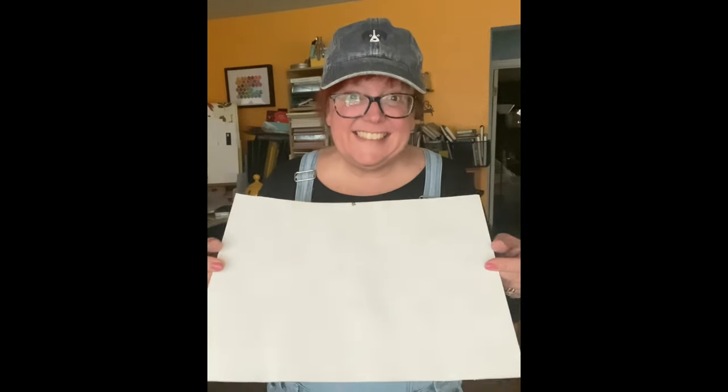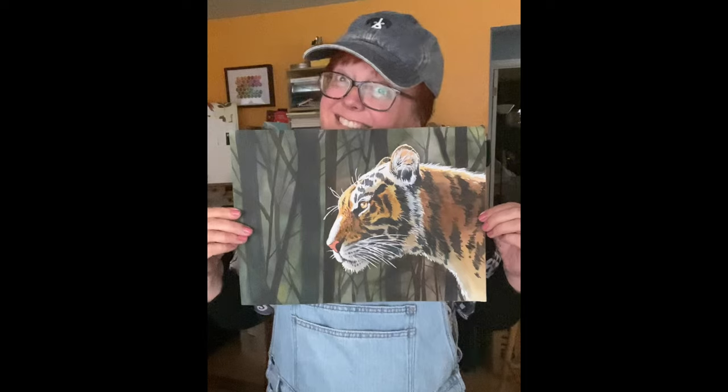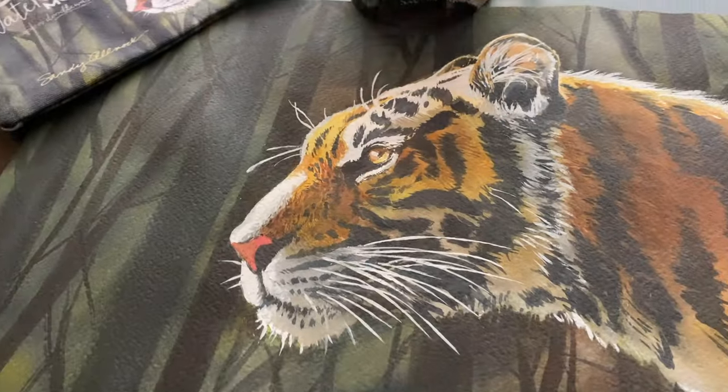Hello there, I'm Sandy Alnach. I am an artist and I want to introduce you to my Tigress. I love this painting and it had quite the journey to turn out the way that it did, and I want to talk about that today.